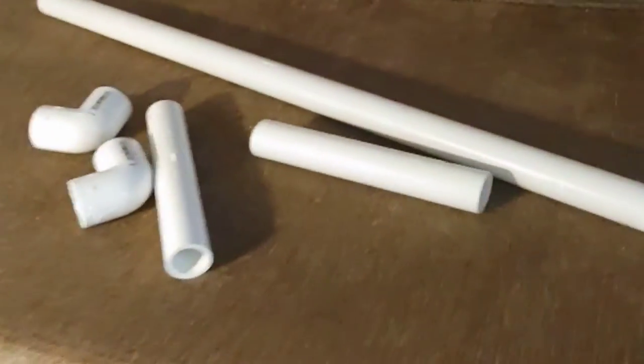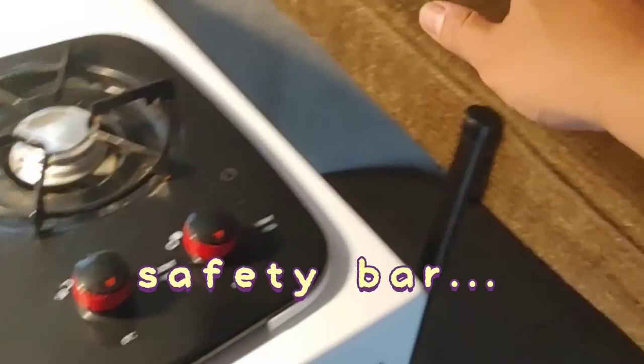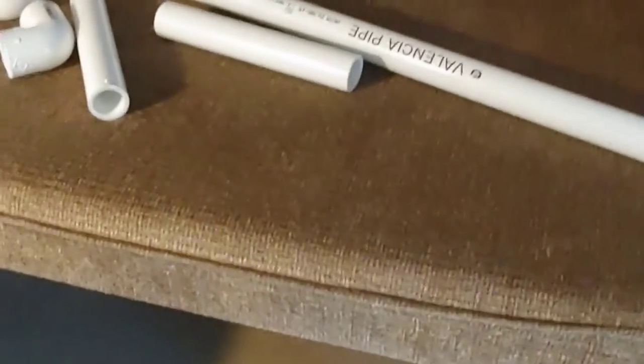The screw is so easy to come out, so I ordered this thing from Amazon. Once I put it over here, it doesn't come out easily. I also found from a SCAM channel that people use PVC pipe to make a cover for the bunk bed so kids cannot fall off.